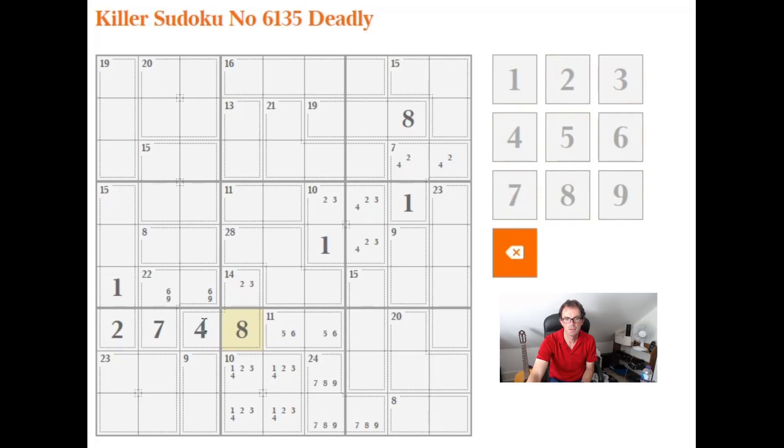We can immediately fill in the 8 here. This has to be a 2. We're now looking for a 1, 3, and 9 across here. The 3 could not go in this position — if it were, the 9 would be forced into one of these two squares, but we know the 9 is in one of these three squares. So this is not a 3, and the 3 is in one of those two positions. The 1 can't go here either because then these two cells would have to sum to 19. So the 1 is in one of those two positions, meaning this must be the 9. We already have a 1 and a 3 in this 3x3 cage, so this 8 can only be made with a 2 and a 6.